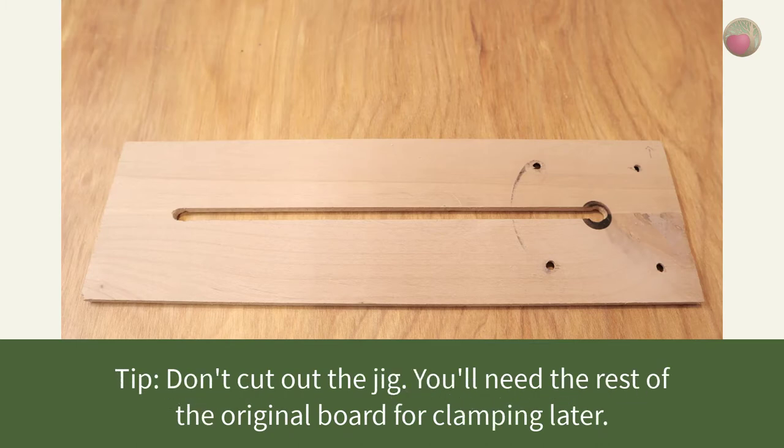Here's a tip: start with a bigger piece of wood and don't cut out your jig yet. You'll need the rest of that board for clamping as you create your jig.